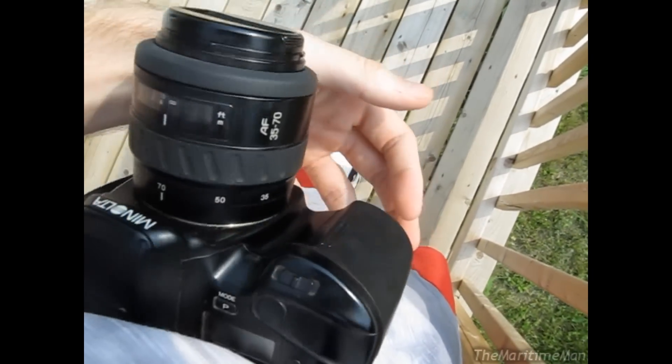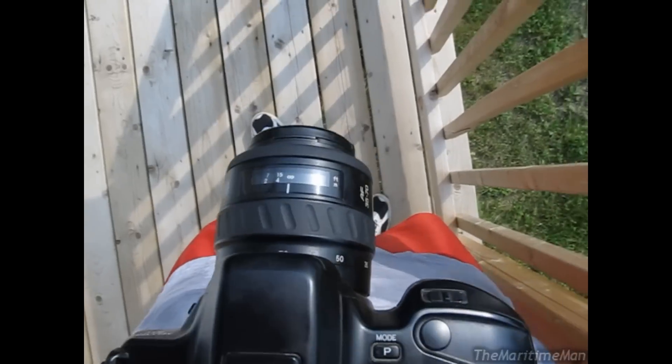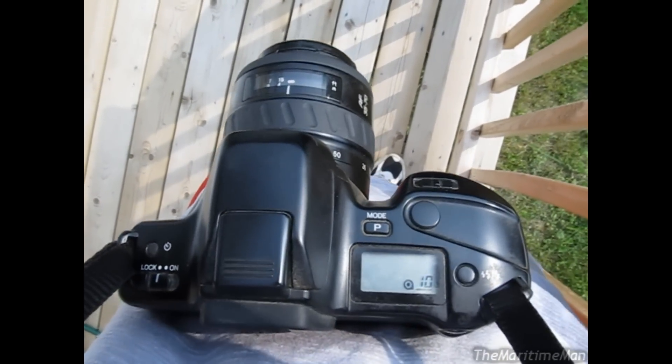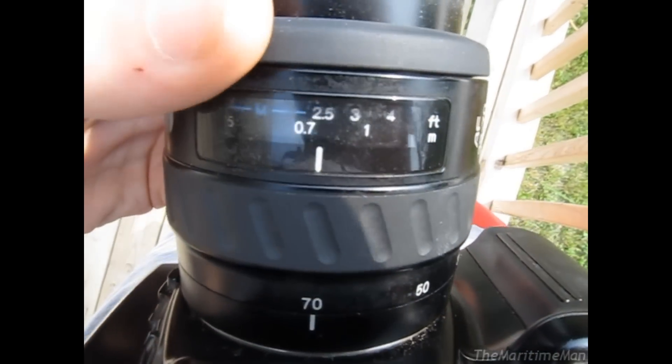That's where the battery goes. It's a 6-volt lithium battery — a Duracell number 245, I think it is. And according to the manual — we still have the manual for it — it's good for like 60 rolls of film or something. Then when you put on the manual focus, there's your macro mode.